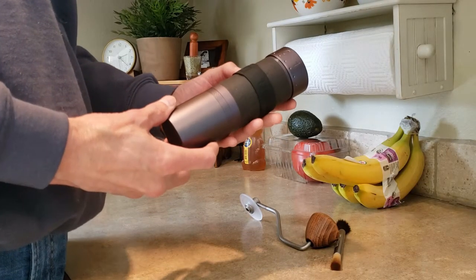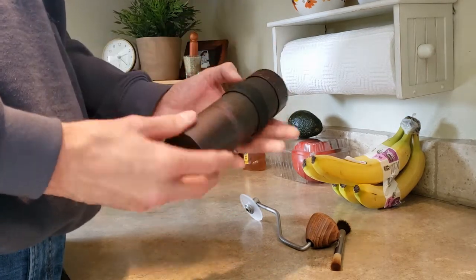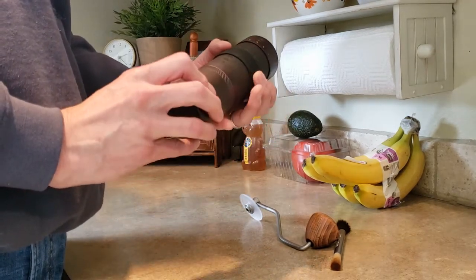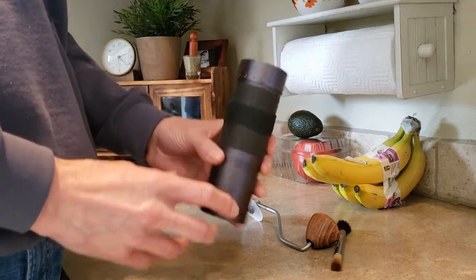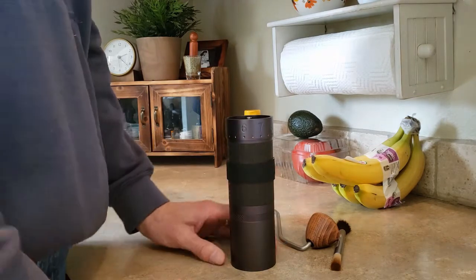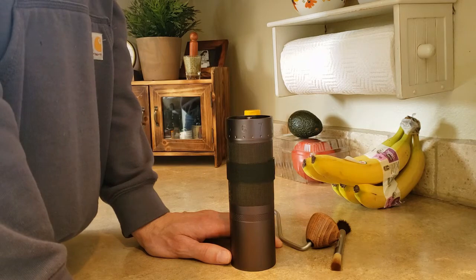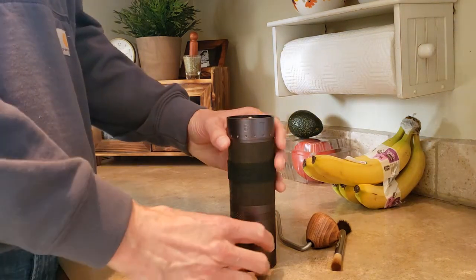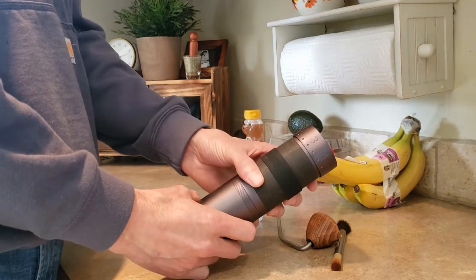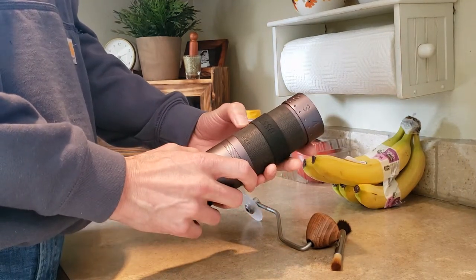This is the Easypresso JMAX hand grinder. So why did I get this grinder? I originally was looking at the Niche Zero and I was willing to pay for it because it seemed like it was the standard for a home espresso.